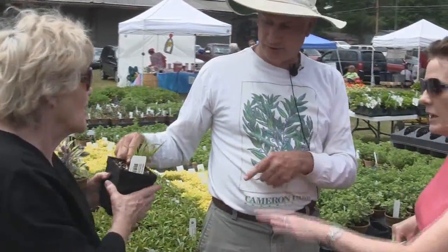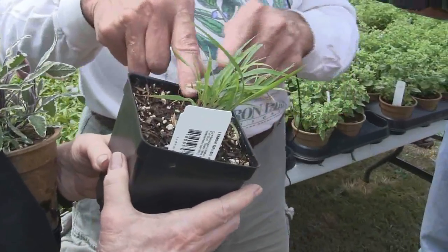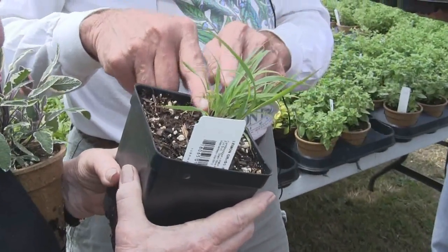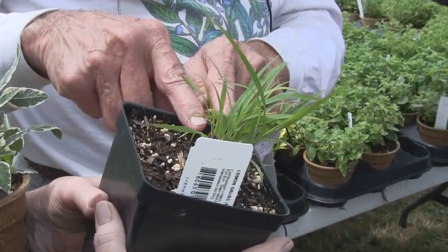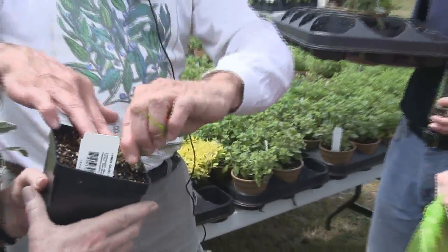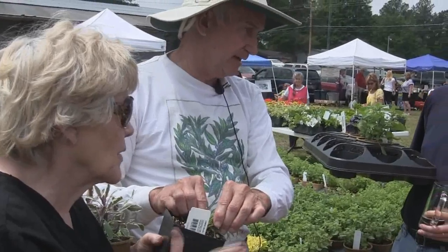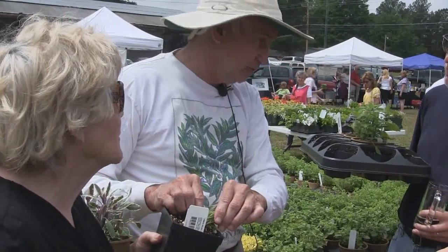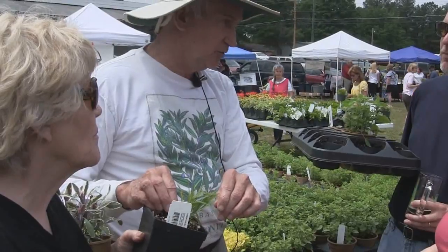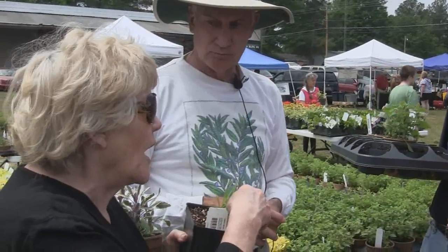On lemongrass — it needs full sun; it's a grass. You have less than a 50% chance it'll come back next year. So in the fall when it's large, cut it: take half, put it in a freezer bag, and put it in your freezer. When you need lemongrass, just pull it out and use it. Take the other half, mulch it really well, put newspaper around it, and hope it comes back.